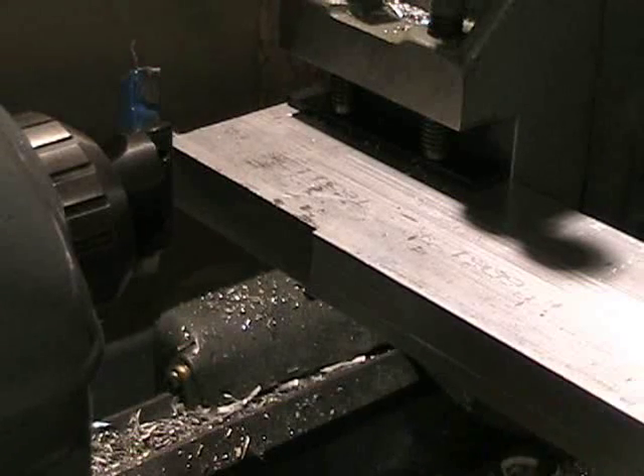And here is the finished product. It fits beautifully. Here's the end result — a dovetail-mounted C8.